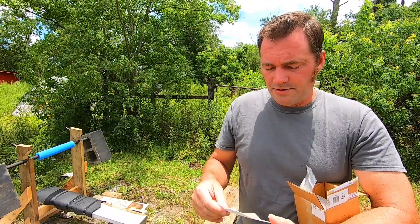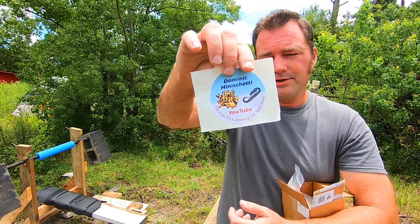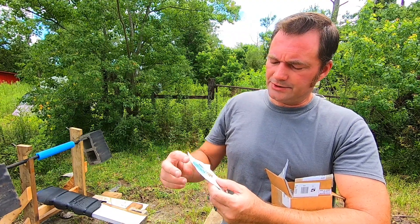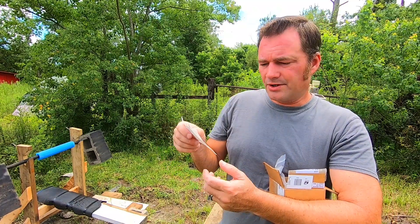He also sent a sticker for his YouTube channel — 'Fired It Up,' it's a smoking one. That's going to be going on the truck.